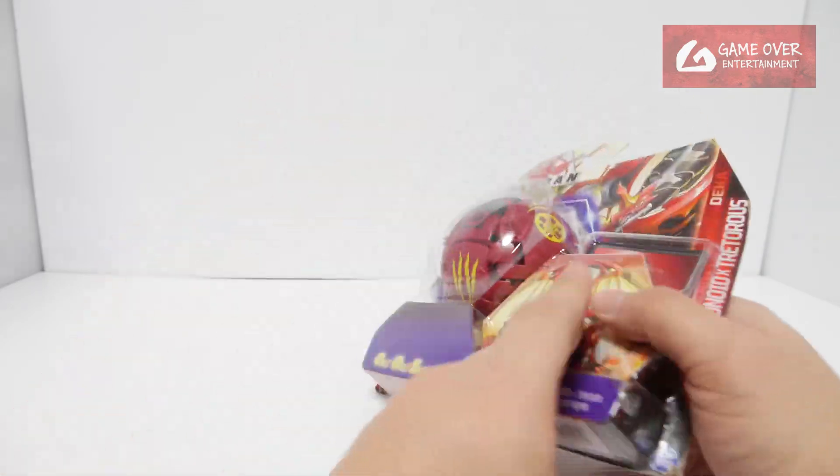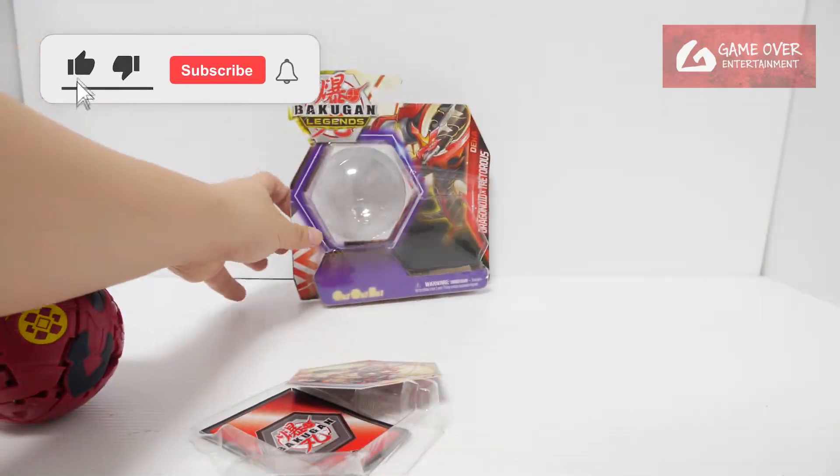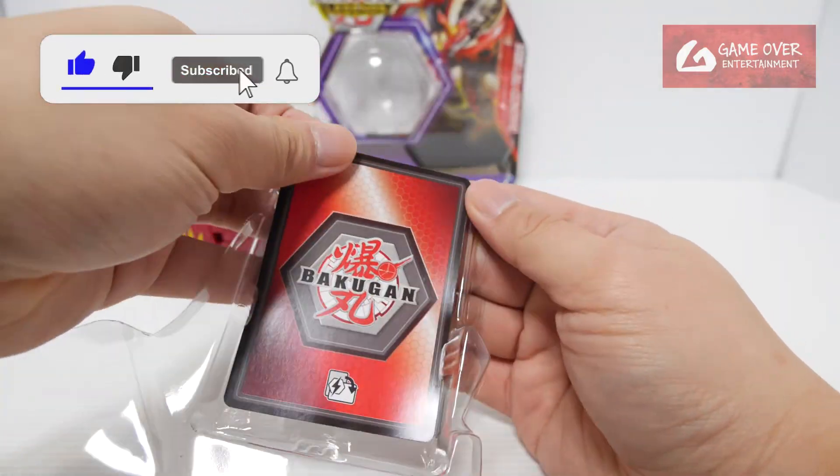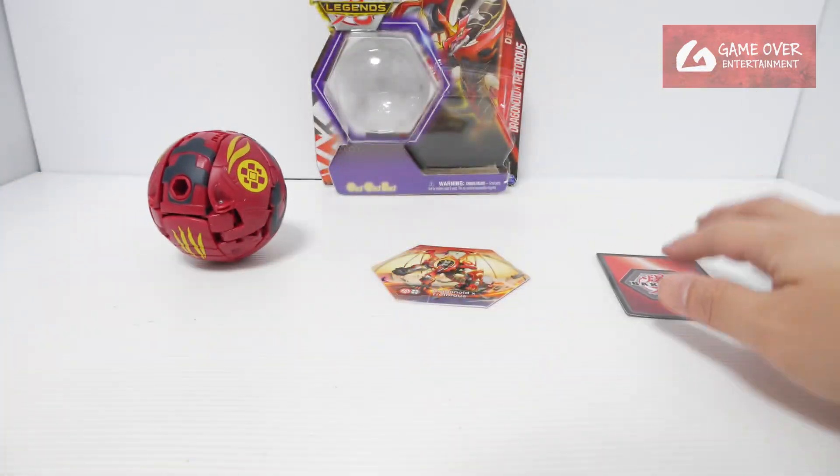Anyway, without further ado, let's open it up and have a look. They said they actually gave a character card but instead it's an ability card. I wonder what it is — we'll take a look at it later.